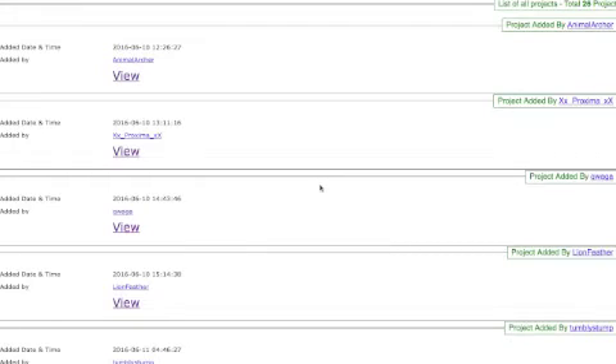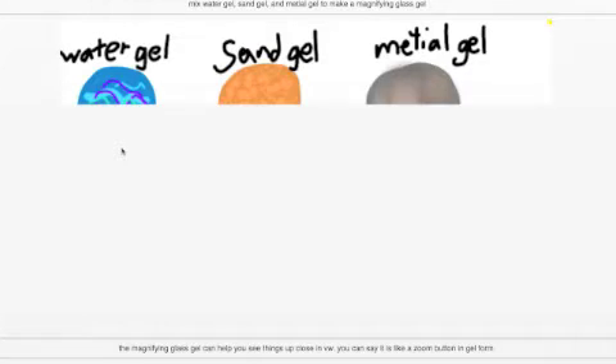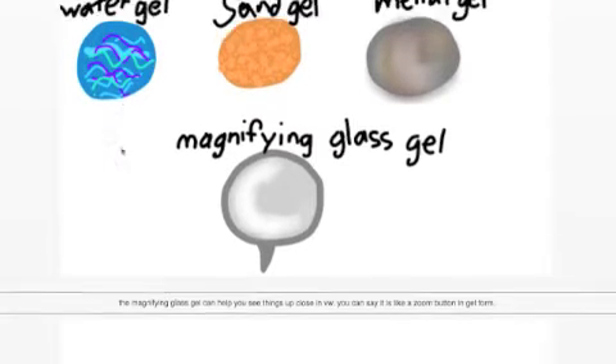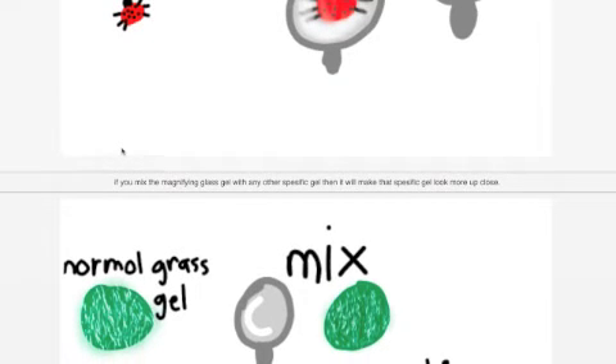Here's some cool stuff from Gel Science Week - it's still going on. This one is by Art Sienna - it's a mixed water gel, sand gel, and metal gel to make a magnifying glass gel. The magnifying glass gel can help you see things up close in the virtual world. You can say it's like the zoom button in gel form. If you mix the magnifying gel with any other specific gel, it'll make that specific gel look more close.